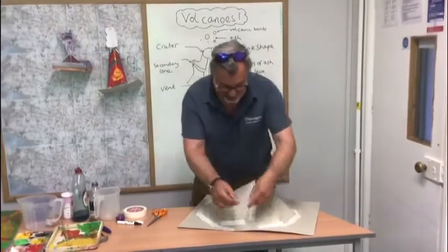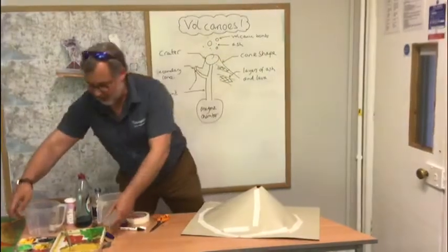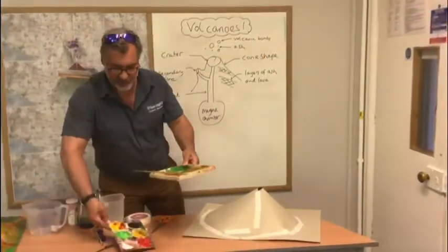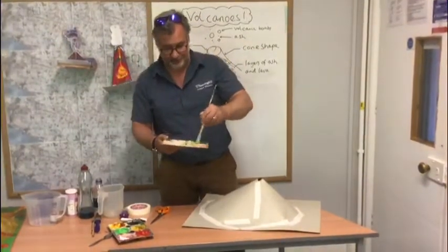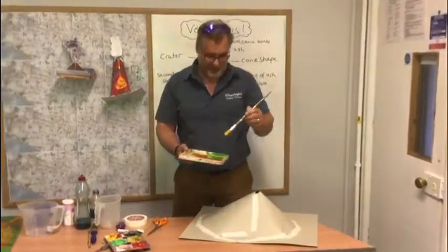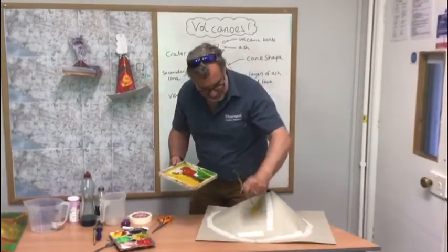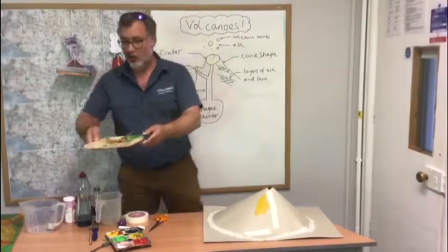And then of course the best bit — we need to start painting. Get a selection of colours. If you haven't got any paints, don't worry: use felt tip pens, or get some dirt from the back garden and mix it up. Get painting and enjoy yourself.